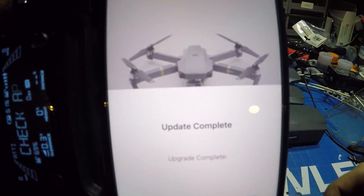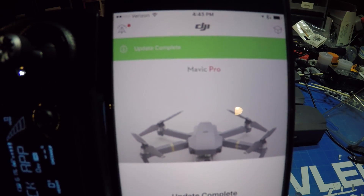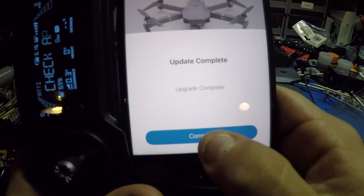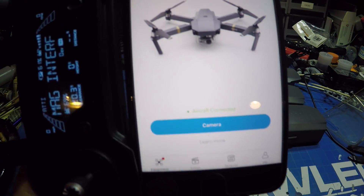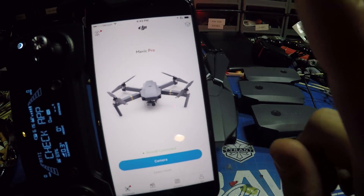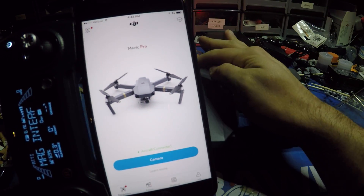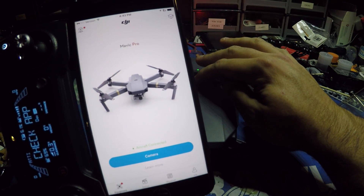Close out of the app and it will say 'update complete.' Press complete and everything is good to go. But hold on a second — we need to power off the Mavic.